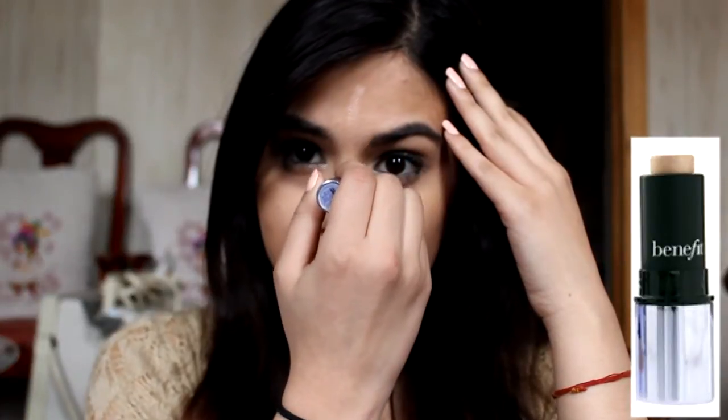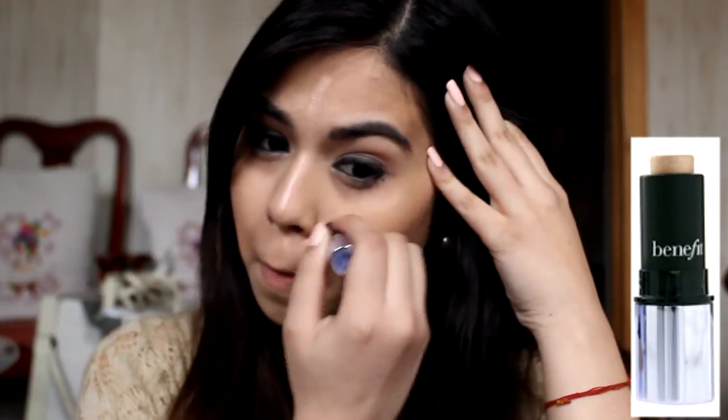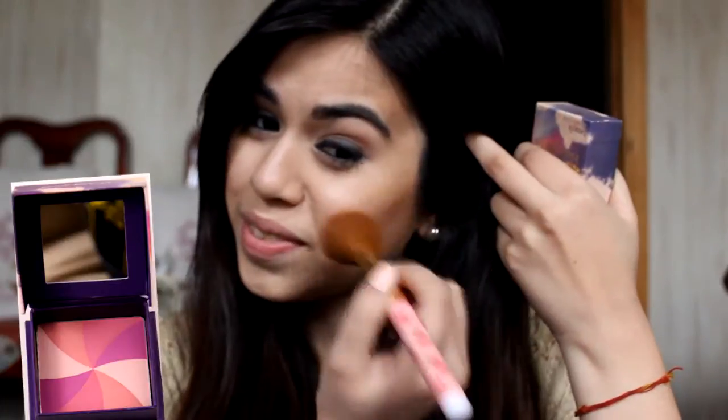For her beautiful glow, I'm going to be using the What's Up highlighter and highlighting the center of my face as well as above my cheekbones. Finishing off the face, I'm just going to end with some Hervana blush.